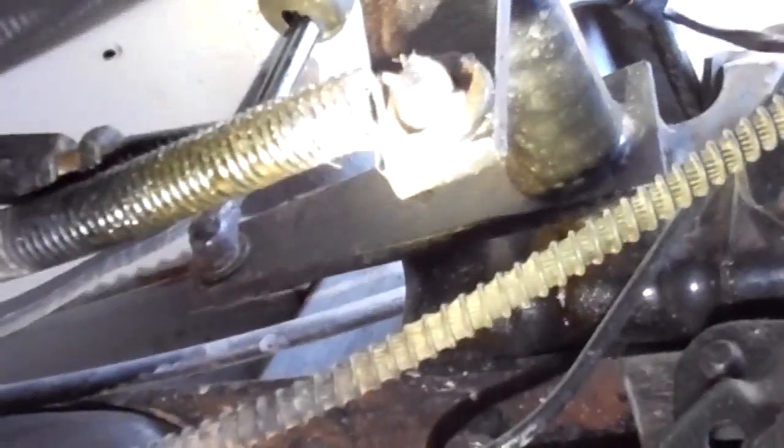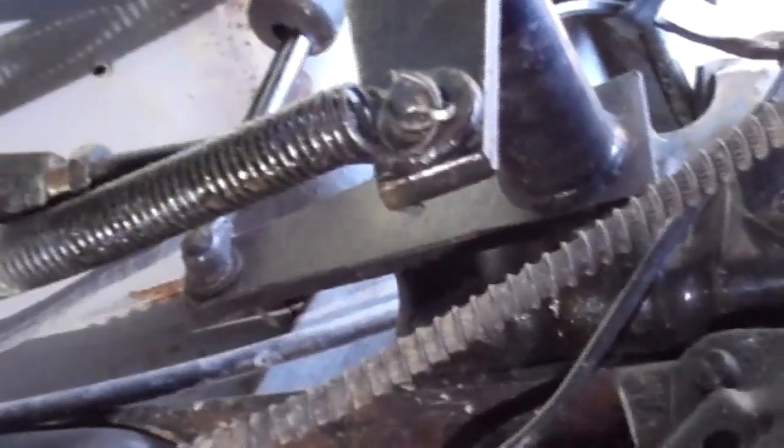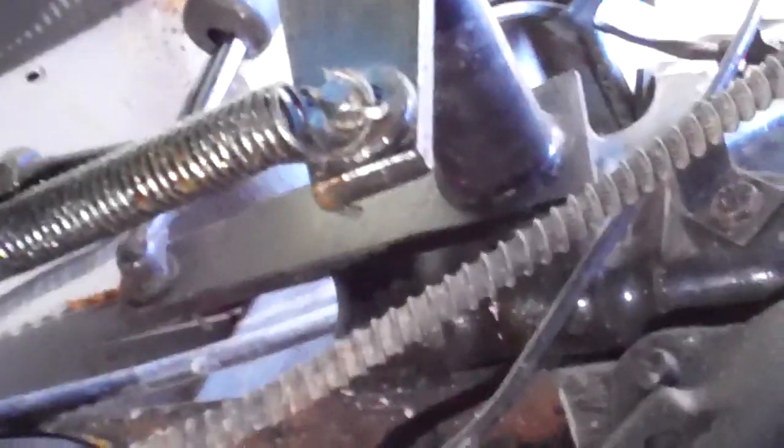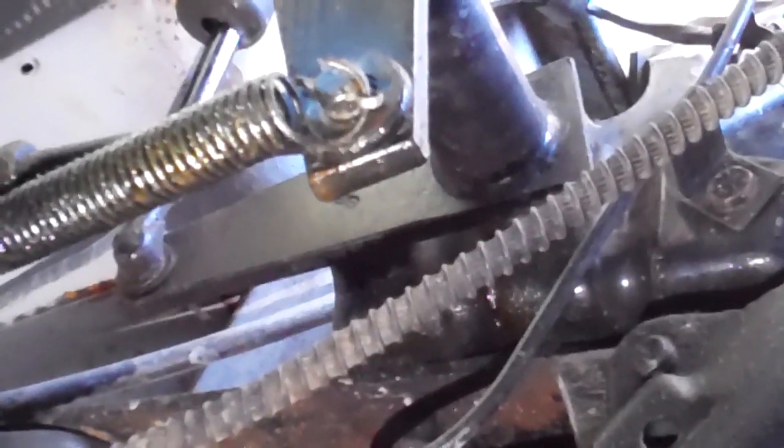That's a little bit overexposed — there, you can see it better there. You can see the spring is going through the tip of the cotter pin that is holding the clutch release lever to the equalizer bar.